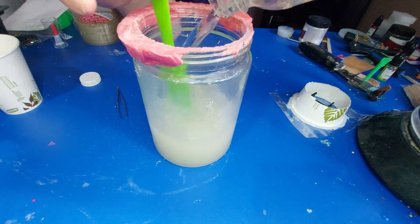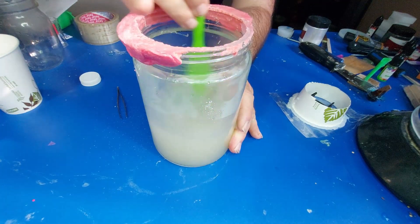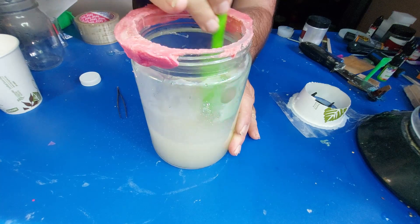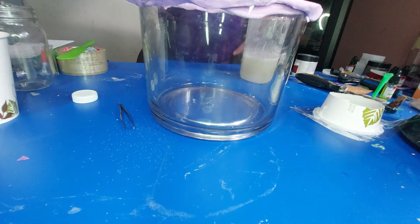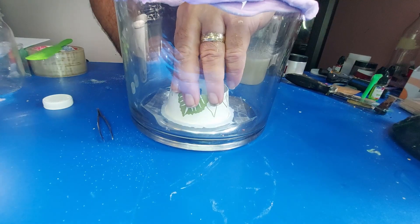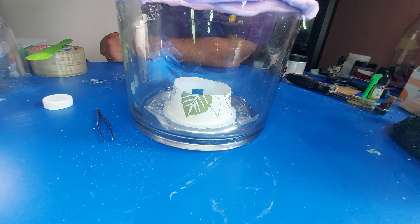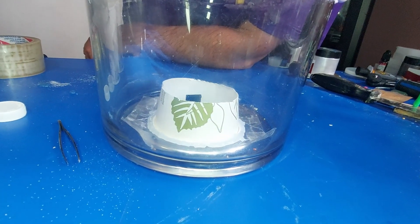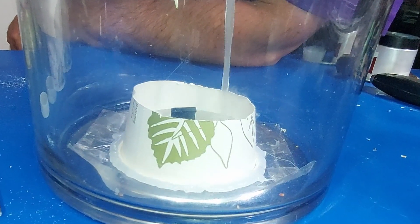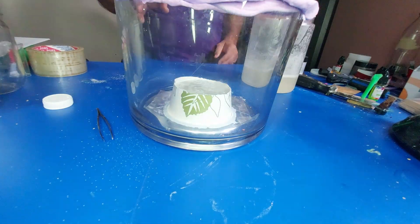Now we're going to take our hot water and mix it in — make sure this is well mixed with no lumps or anything like that. I'm a bit worried about the mold dam not holding, so I'm going to do it inside my vacuum chamber. I'll pop that down there and just pour the gelatin mixture on in. I don't see any leaks, so that's a good thing.